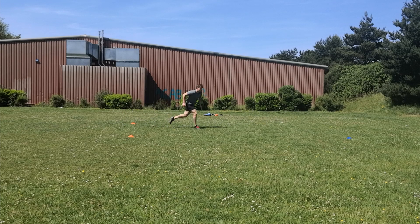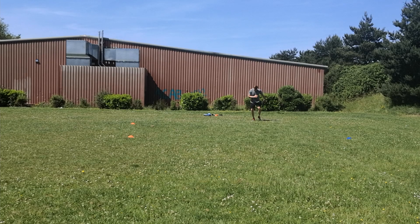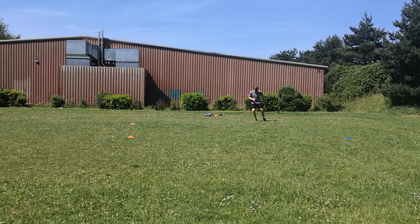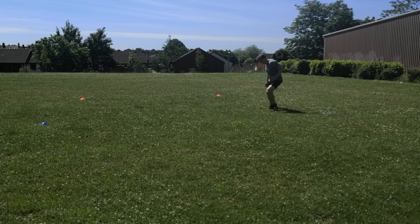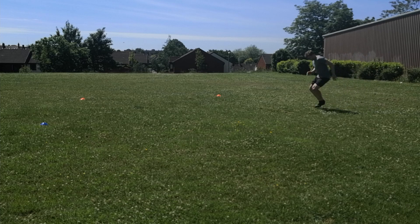Here I'm doing one-in-one-out, then a longer S-shape run, working on putting a move on at the last cone on a 45-degree cut. I'm one-in-one-out, getting around out of the blocks, turning a corner diagonally over to the blue cone, a small turn, and then into a 45-degree cut — trying to make my decision very late. This would be great with a partner who calls the direction when you reach the cone so you have to react. From the rear view you can see me turning tight on the blue cone and then putting a move on at the line to practice those game-type situations.